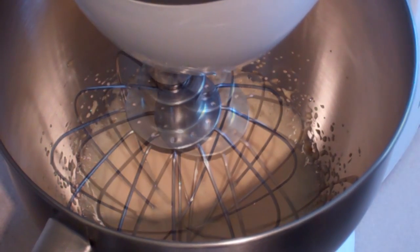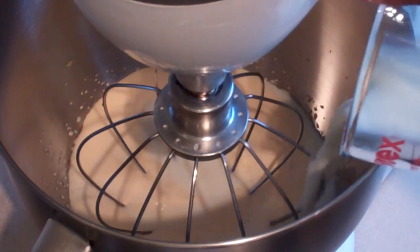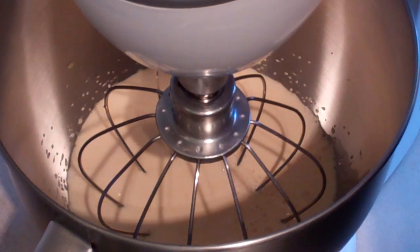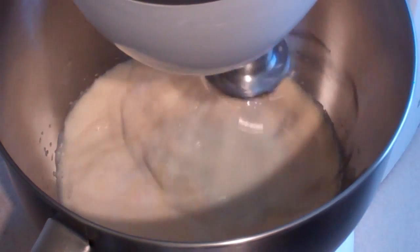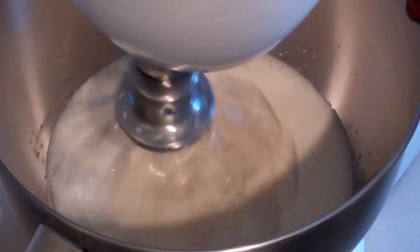Alright, it's looking good. Now add one and a half cups of milk and just mix this in lightly. Add about a teaspoon of vanilla essence.